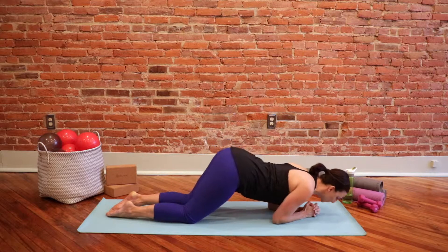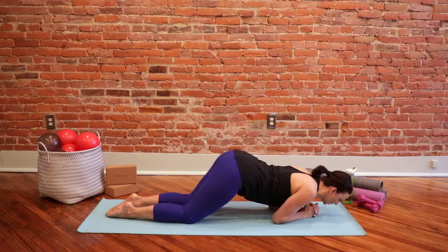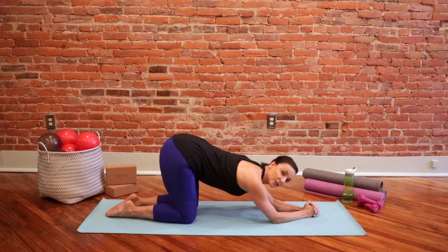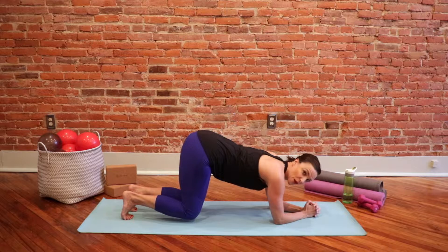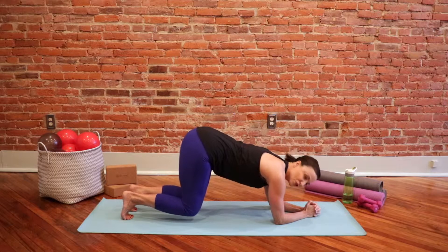This one is option number one. You're supported, you've got your knees down, but it's going to work your whole body — each of them will — working the upper body, the core, and the legs.